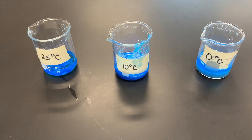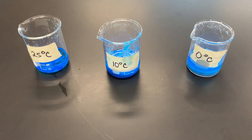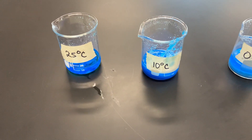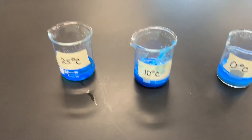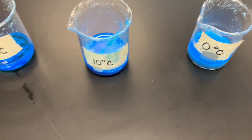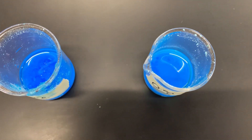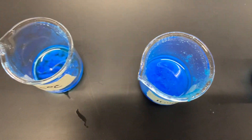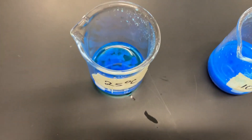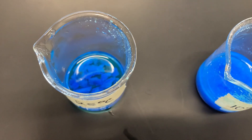You're looking at three small beakers. The one on the right is labeled zero degrees Celsius, which is about freezing; 10 degrees, which is refrigerator temperature; and 25 degrees Celsius, which is room temperature. In them you're going to see some copper sulfate, which is the blue solution, and some crystals. These were all the same solution — I poured them into three different beakers and cooled them at three different temperatures.